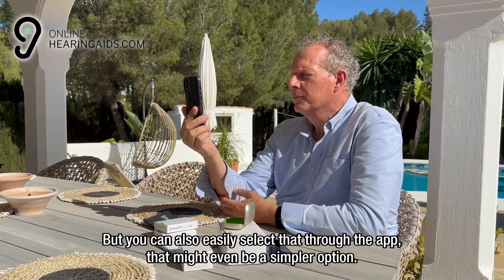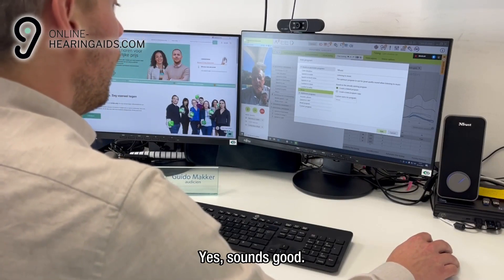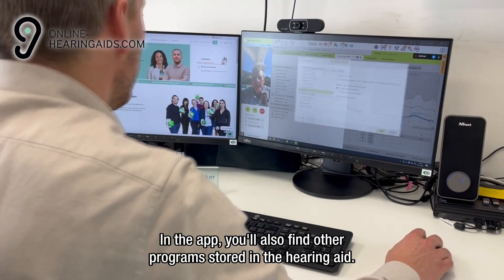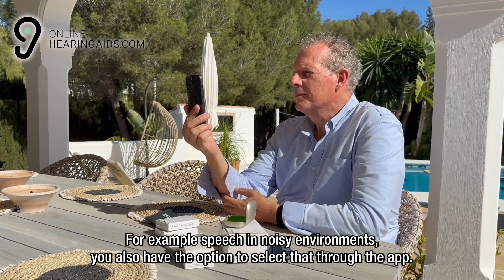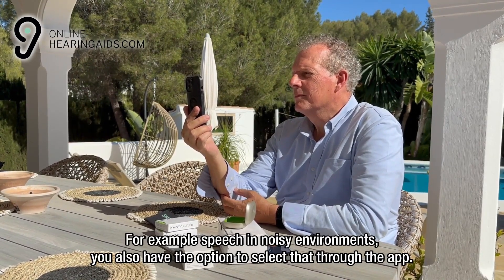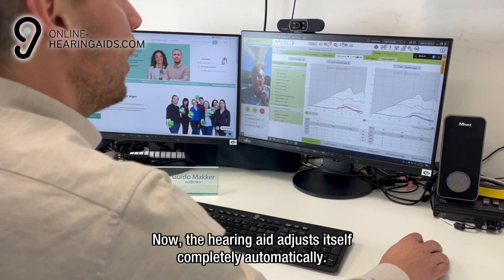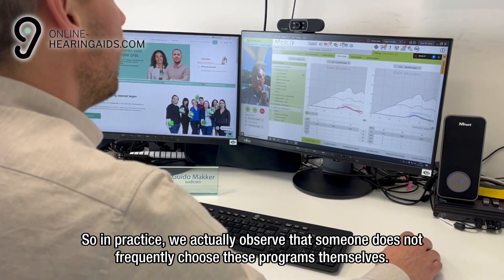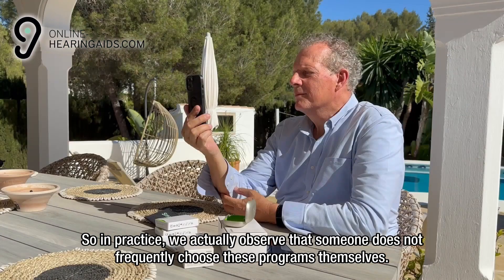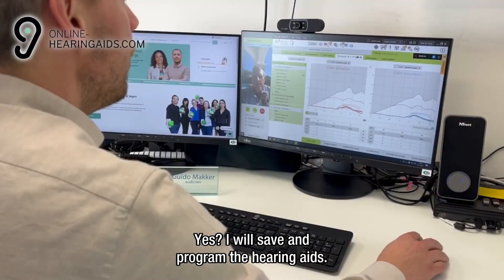But you can also easily select that through the app — that might even be a simpler option. In the app, you'll also find other programs stored in the hearing aid, such as speech in noisy environments, which you can also select through the application. Now, the hearing aid adjusts itself completely automatically. So in practice, we actually observe that you do not frequently choose these programs yourself because the hearing aid does that for you. Okay, that's great.